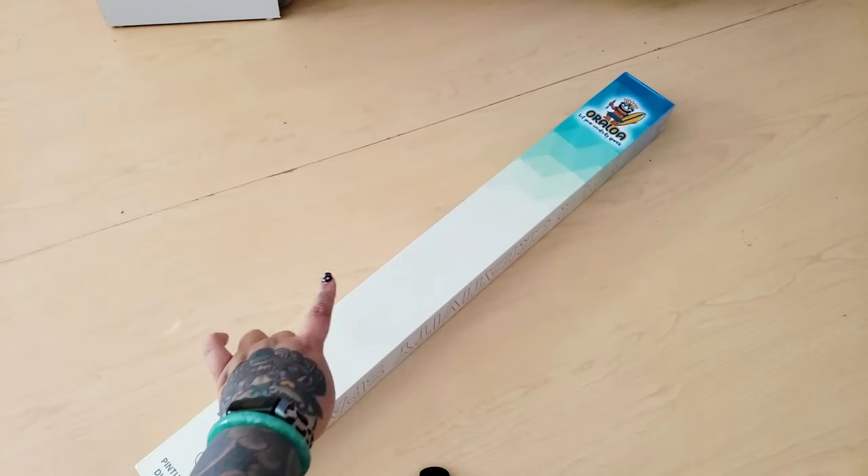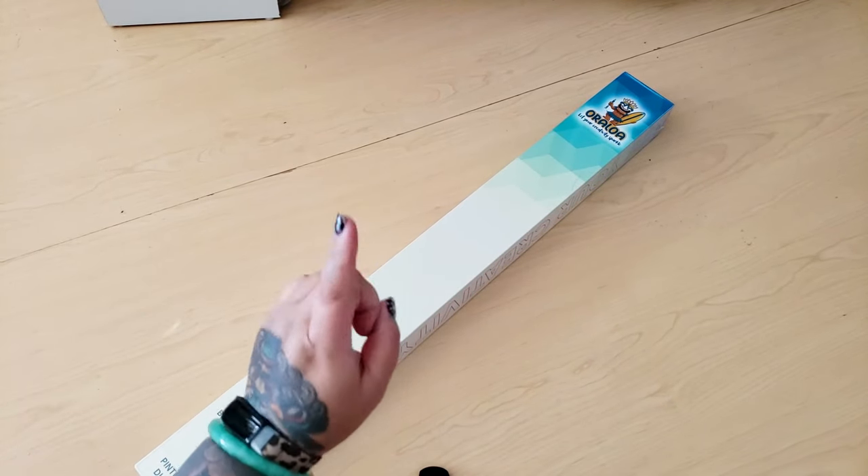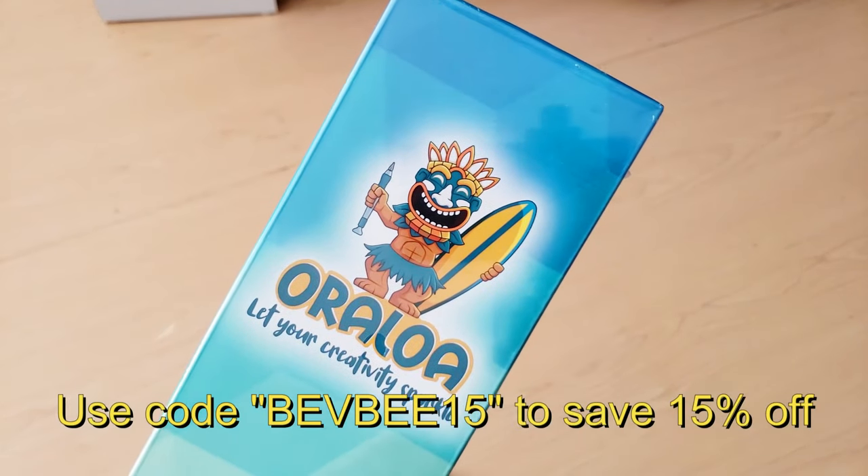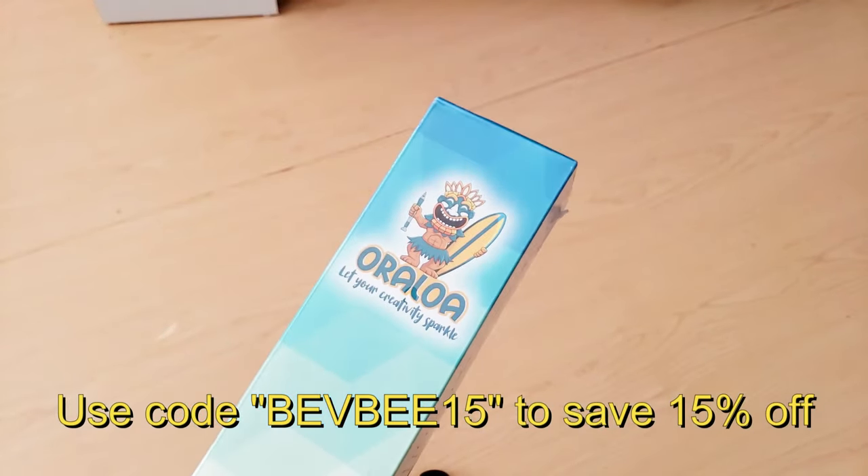Today we have a very huge unboxing sneak preview from Oraloa. This is being released on October 30th, so make sure you check it out.